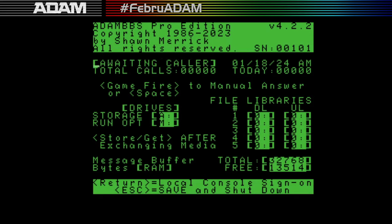Once loaded, this is the waiting for caller screen. It shows total calls and calls today. The system tracks how many people have called since the board first started, and how many called today. You can hit space or the game button to manually answer — I believe that was originally for the ADAM link modem which didn't have ring detection. The screen also shows drive setup and message buffer space remaining. Hitting Return shuts the system down, but I'm going to log in instead.